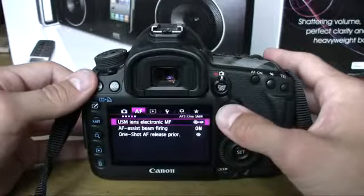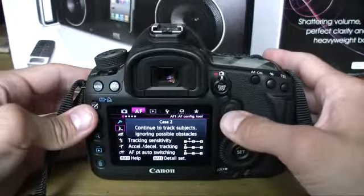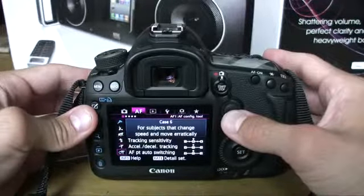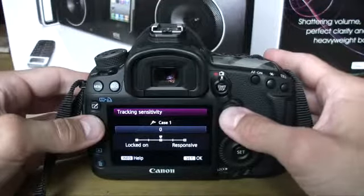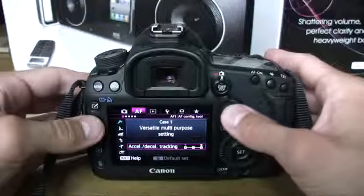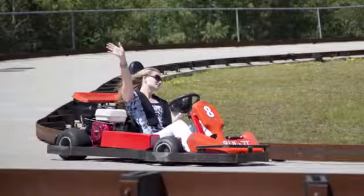AF has its own dedicated tab in the Mark III menu and it's five pages long. We'll start with the Mark III's cases or presets — these are for things like subjects entering the frame or erratically moving subjects. They can all be fine-tuned by different levels of tracking sensitivity, accelerating/decelerating sensitivity, and AF point auto switch. I used the Versatile Multi-Purpose for most scenarios and that did the trick. We also did a go-karting shoot using the subjects-entering preset, and that worked pretty well.